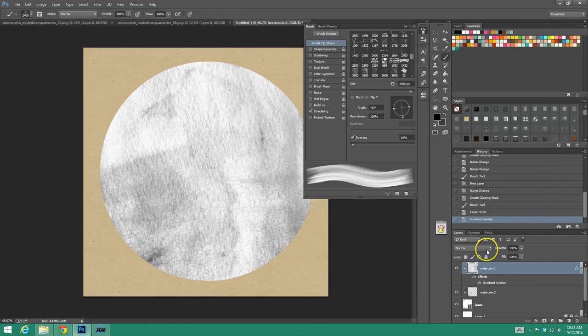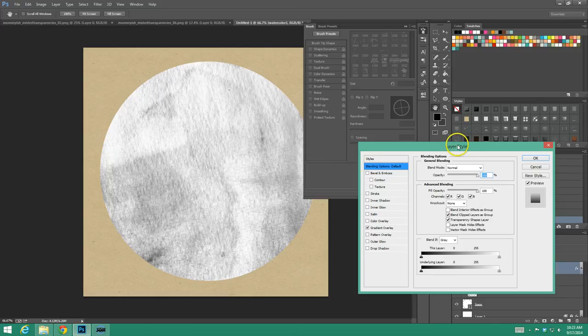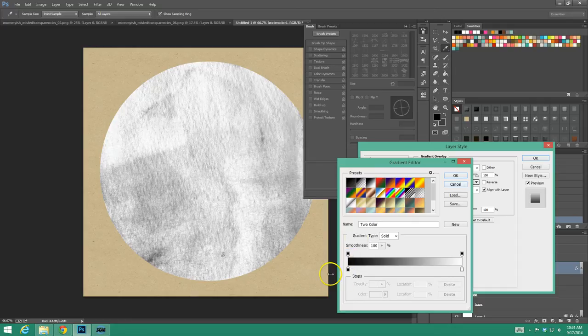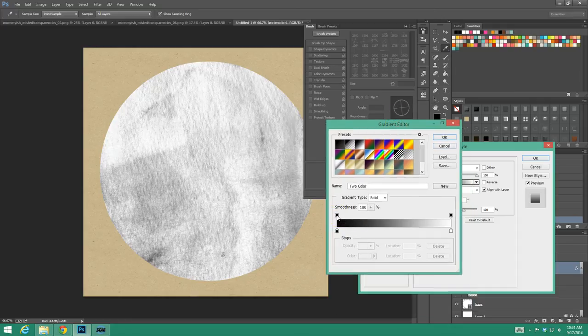Double click on your layer and your layer style box will pop up. Go to Gradient Overlay and then click on the gradient itself — we're going to create our own gradient. The most important thing to know is there are opacity stops at the top; when it's totally black, it means it's at 100%, which is what we want. Then there are the color stops. I'm just going to add one in the middle and move it to about 50%, right in the middle — these kind of divide areas of color.